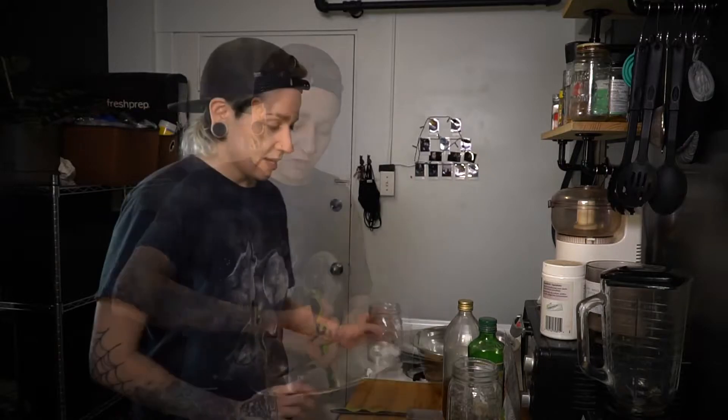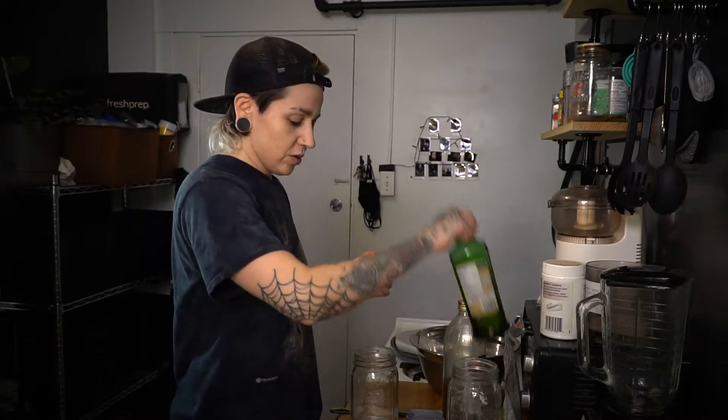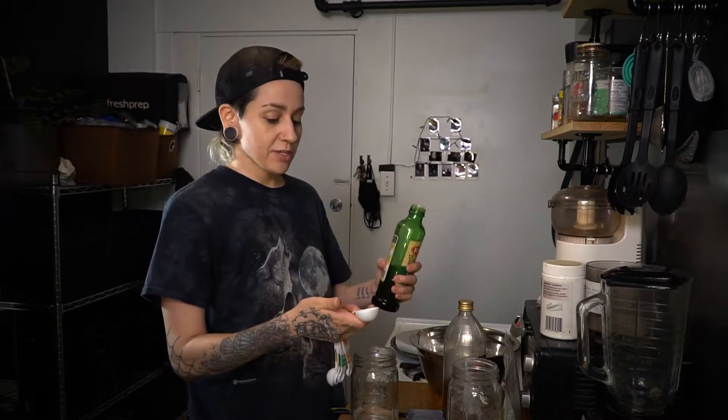Make a well in the middle of the flour mixture. In another container, combine one cup of warm water, one tablespoon of olive oil, and one tablespoon of apple cider vinegar. You can also use regular white vinegar if you don't have apple cider vinegar.